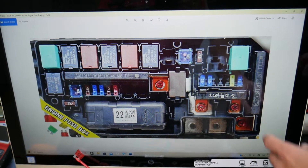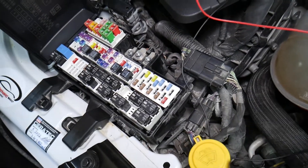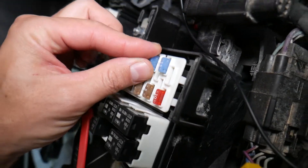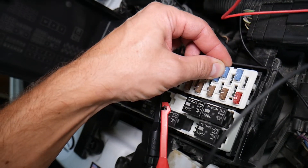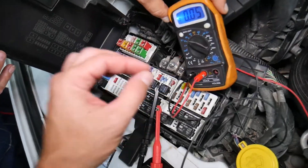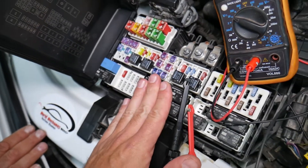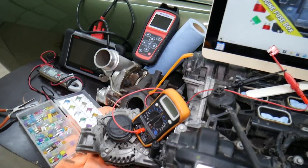Before we continue, let's explain why it's important to test fuses and relays. Fuses don't often show visually whether they're burned or good — sometimes they may seem perfectly fine. You think it's a good fuse, put it back in, and end up spending money and time on parts and problems that don't exist, when all you had to do was test the fuse, find out it's bad, and replace it. We'll put a link in the description to a video on how to test fuses and relays.